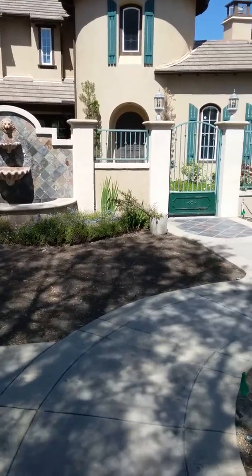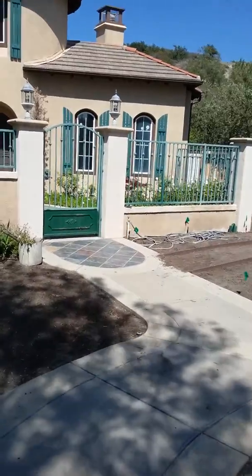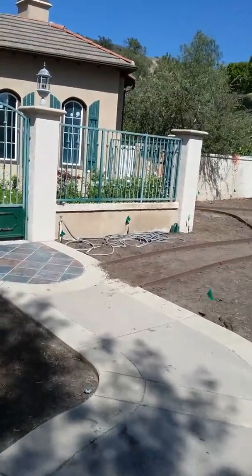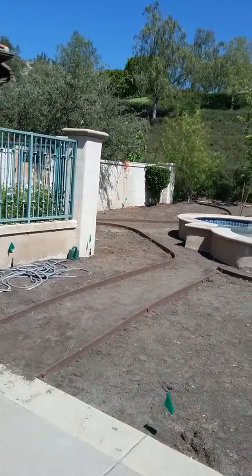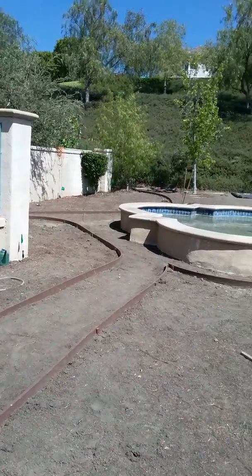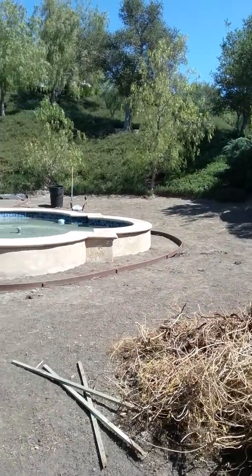Hello and welcome to another episode of Tips and Ideas with Ed Wallace of Midwest Landscaping, www.uniqueenvironments.com. We're here in South Orange County, California doing a landscape makeover where we're going to take the existing landscape — this area used to be all green lawn area.